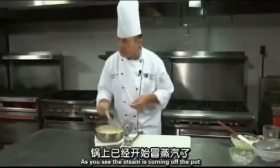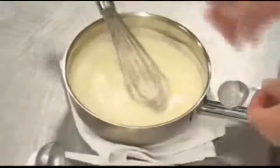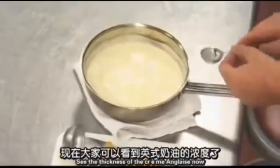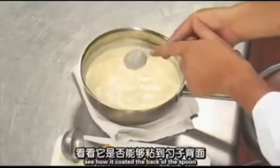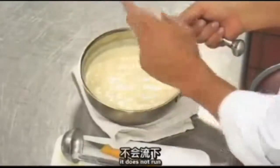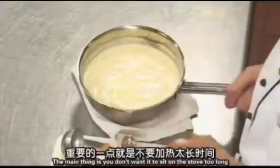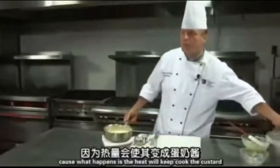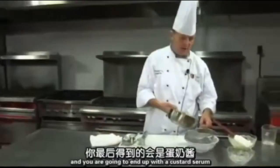The steam is coming off the pot — let me show you how we coat the back of the spoon. See the thickness of the crème anglaise now? We're going to use the back of the spoon — see how it coats it? It stays, it does not run. We now have a very nice crème anglaise. The main thing is you don't want to let it sit in the pot too long because the residual heat will keep cooking the custard and you'll wind up with a custard. So run it through a strainer right away.